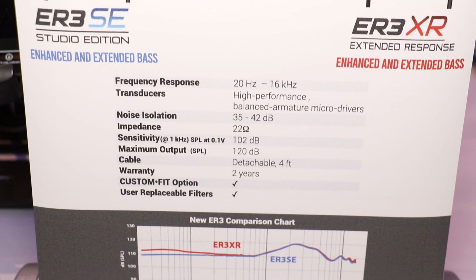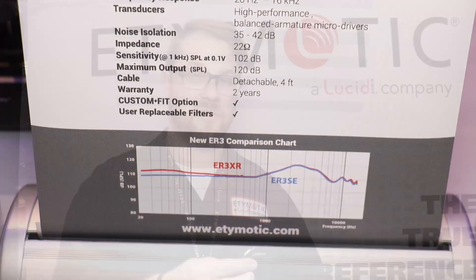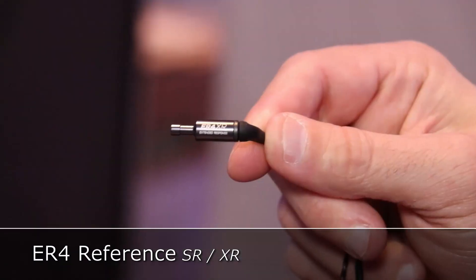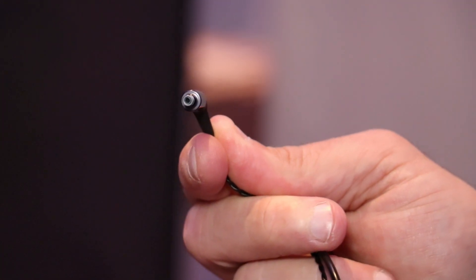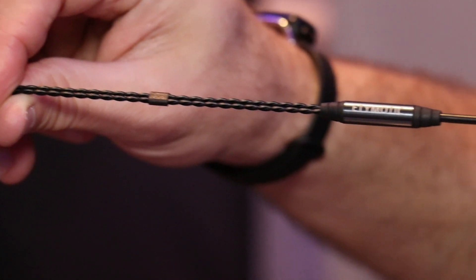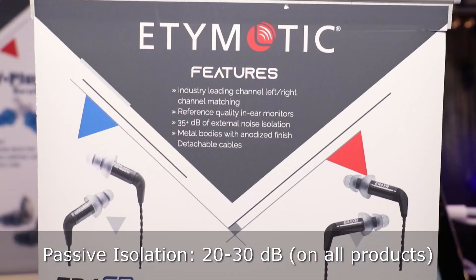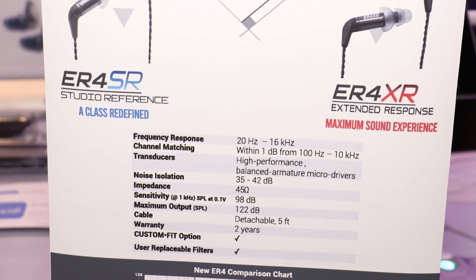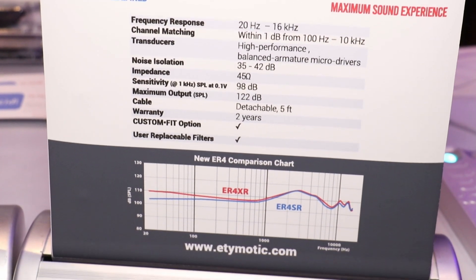We have our flagship earphone, and this has remained fairly unchanged since the early days. This is the ER4. There's been a few different variants of it, but they have all maintained the same sonic signature. The SR version is a studio reference — it is flat, great for studios, great for engineers. You have 20 to 30 decibels of passive isolation, and this goes across our entire line because they are a deep seal earphone. They go in pretty deep, they sound great — you get great imaging and a great clean, transparent, awesome sound. It's called the reference because this is a reference that everything else has been based off of.